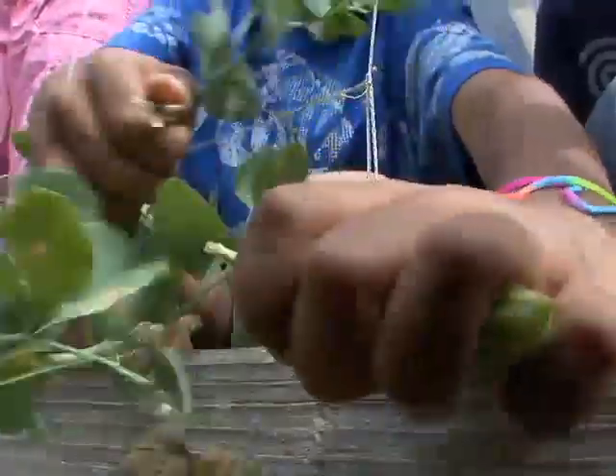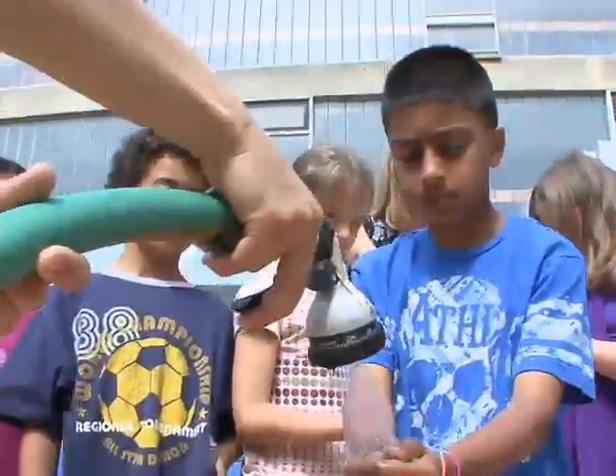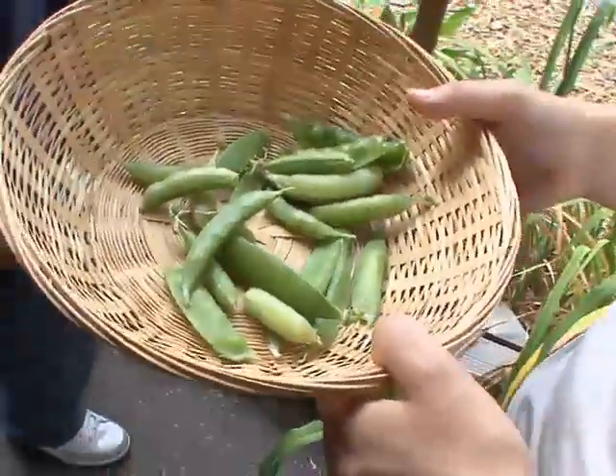We harvested, and harvested is when you pick the plants out. It's crunchy and it's really sweet like candy. It's better than the peas from the grocery store. I really don't like peas, but when I tried these peas, I loved them. This is so good. It's the best I've ever had in my life.